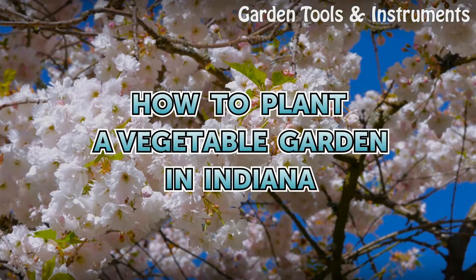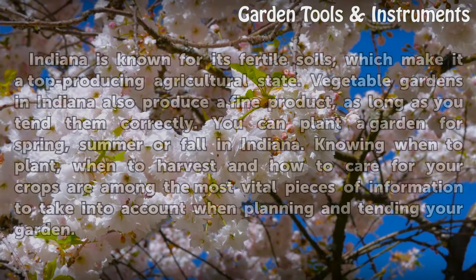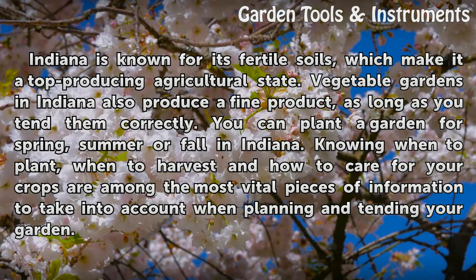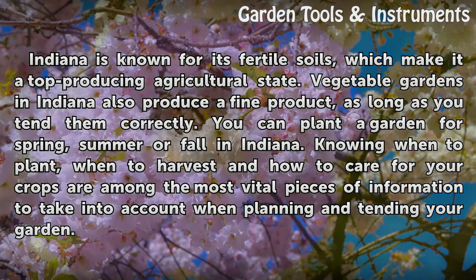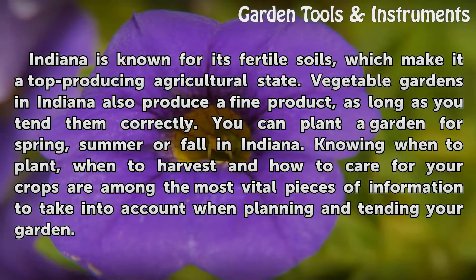How to Plant a Vegetable Garden in Indiana. Indiana is known for its fertile soils, which make it a top-producing agricultural state. Vegetable gardens in Indiana also produce a fine product, as long as you tend them correctly. You can plant a garden for spring, summer or fall in Indiana.